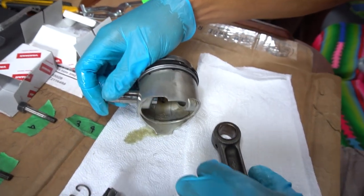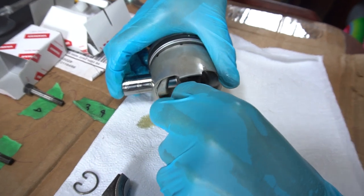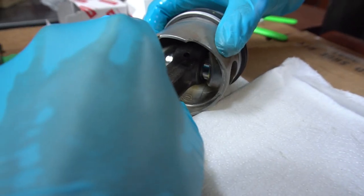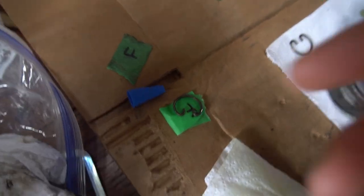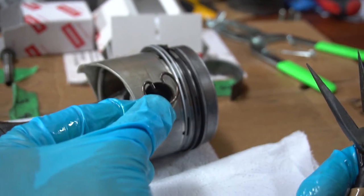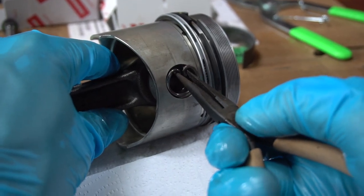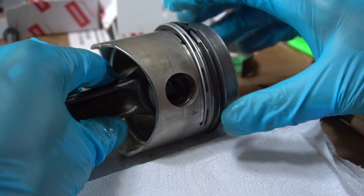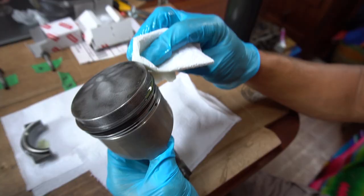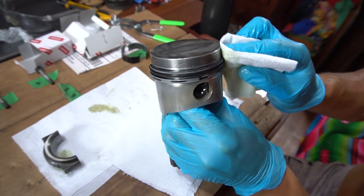It goes in one way — maybe it's just a little looser on the other side. Sliding it through, you stop at the little ring groove, then we put our little snap rings in. This is the front one — this is the little retainer that goes inside there. I found a pair of needle nose pliers that work pretty good. You squeeze it, get it in the little groove, and let it expand. That's it. Now we do the other side.